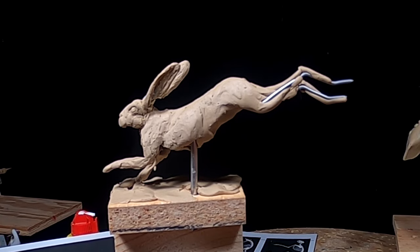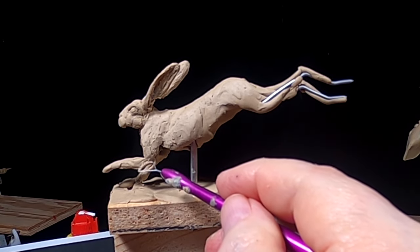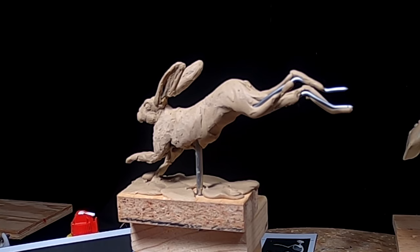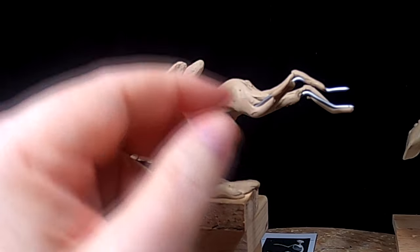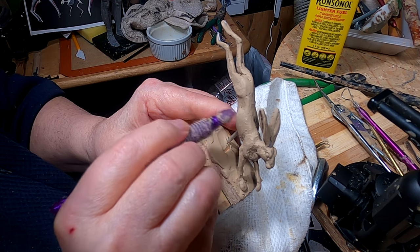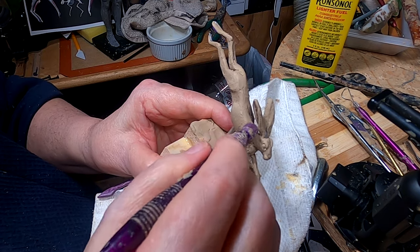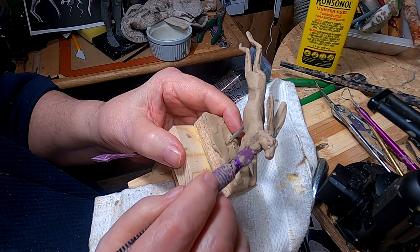I've got to get the rabbit to the point where he's pretty much done before I can put him on the base permanently, and so that's why I'm taking so much time here. Now this is where most of the muscles are — right here in the legs. I've taken the rabbit off the mount, and I'm just hitting areas that need to be hit.